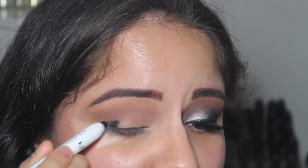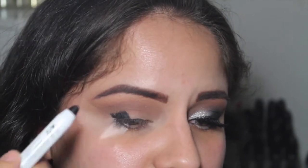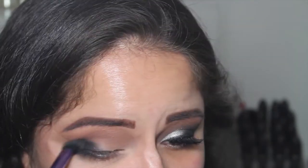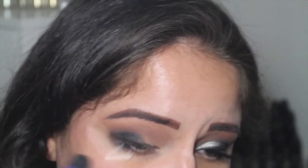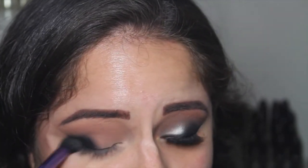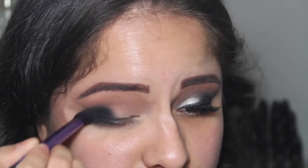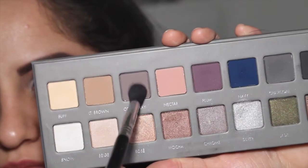Now I'm going to take this NYX Jumbo Eye Pencil in Black Bean and place it on the outer third of the eye. Then I'm using this Real Techniques dome shadow brush to blend out the black — this does take a while and you have to be really patient. I'm adding a little bit more to make it as deep as possible, then taking the shade Black from the Lorac Pro 2 palette to set the eye pencil and help with the blending.